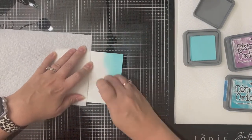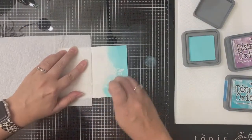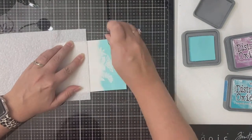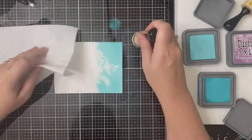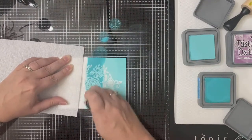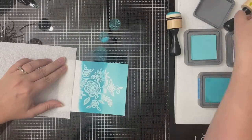Then I'm going to start applying my distress oxide inks. I just got this Salvaged Patina and I'm super excited to use it for the first time, so that's what I'm applying here first. I am using the Scrapbook.com domed foam applicators, which is my favorite way to apply distress oxide ink — it makes it so much easier and I tend to get a better blend.